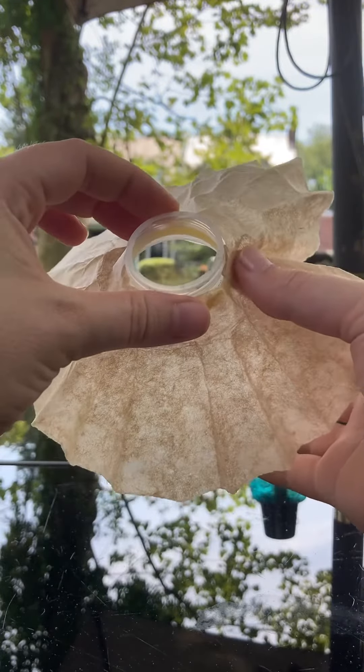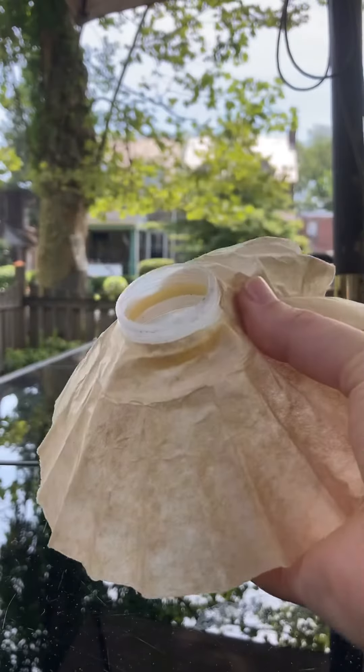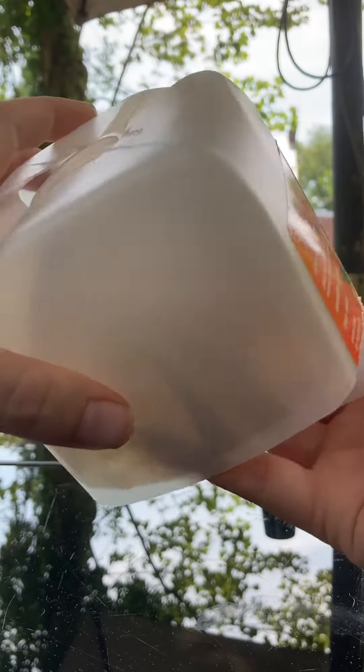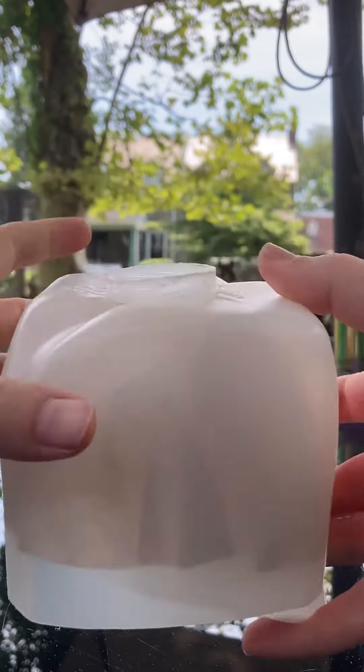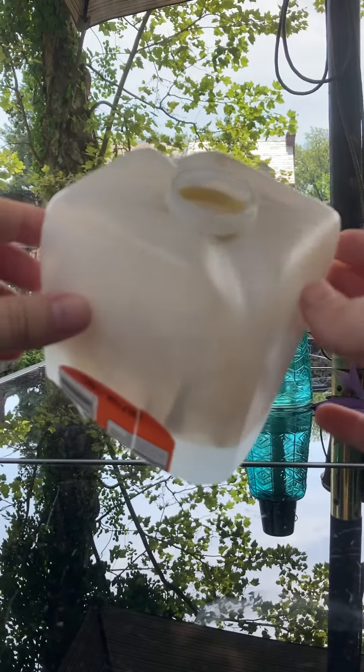Anyway, this is symbolizing the netting. You wrap that over the spout, then you press the spout and netting into the butt of the jug and you get this satisfying click. Now we have a completely secure housing for the netting.